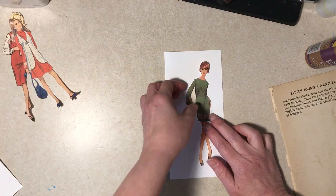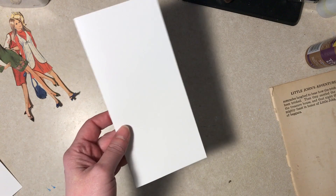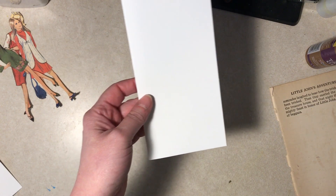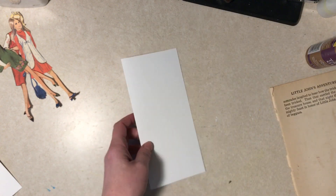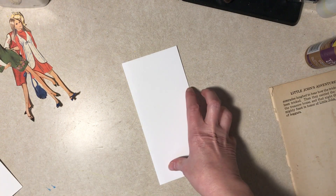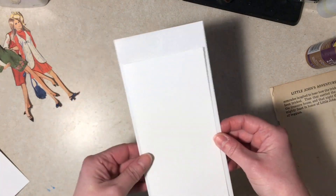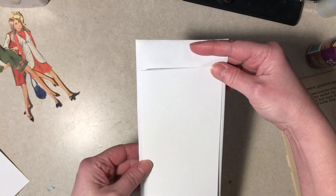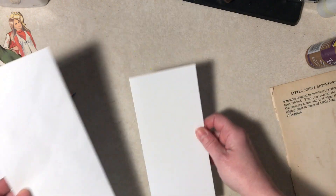I'm not sure if there's a standard size on slimline cards. These are eight inches long and three and three-quarters across. I cut them that way to fit in a standard business size envelope, and yeah, they're a little short — a little tacky — but I didn't want a card that long. It was just too long. So I'm sending tacky envelopes. What can I say?